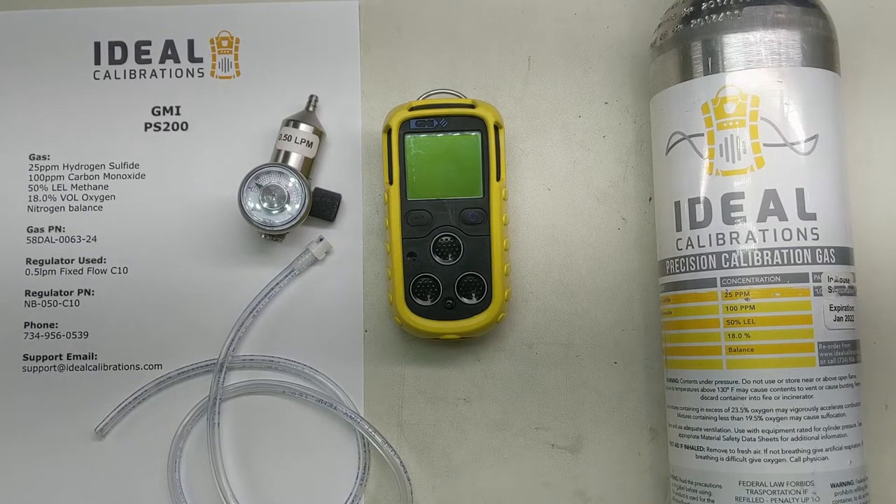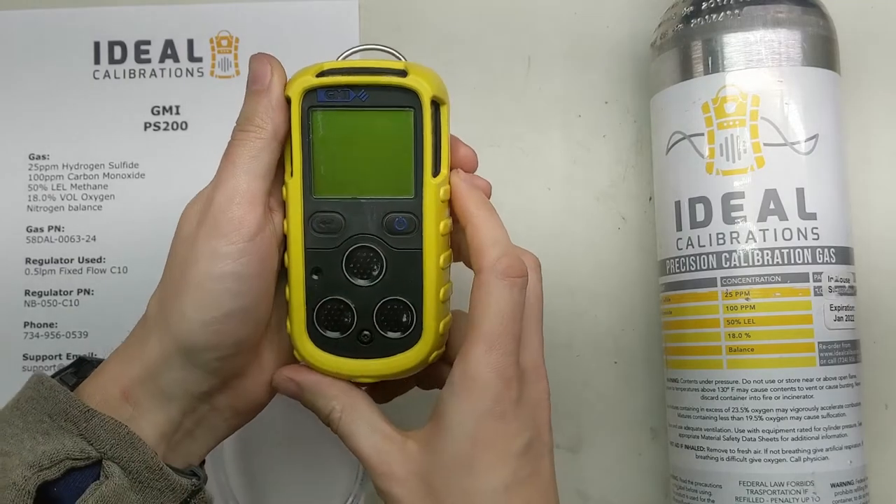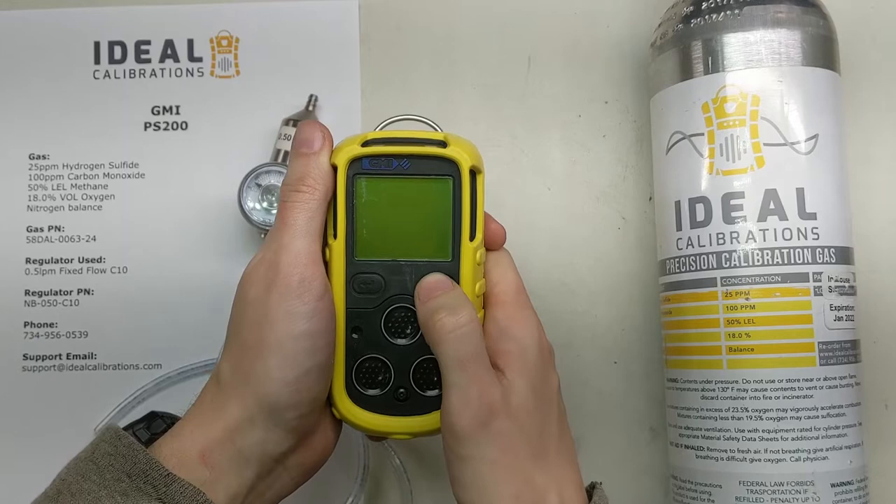Hi and welcome to another Ideal Calibrations How to Calibrate Your Gas Detector Series video. I'm James Moore and today we're going to be looking at the GMI PS241, which is in the PS200 series. So let's get this started up and we're going to show you how to calibrate it.